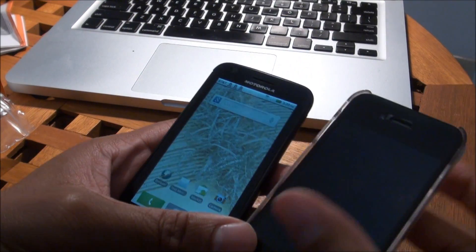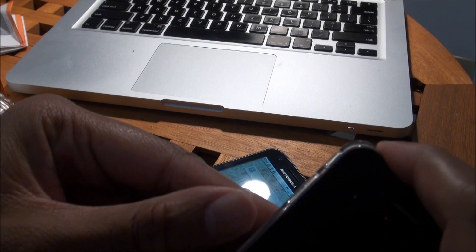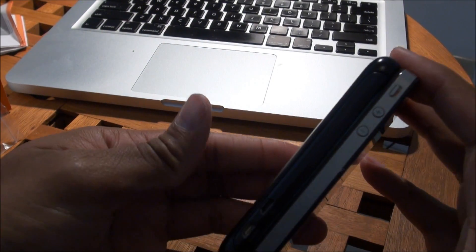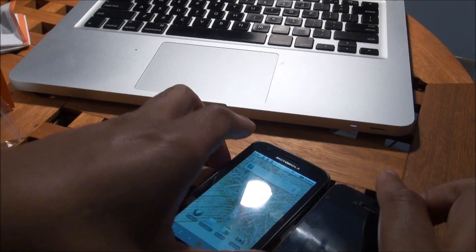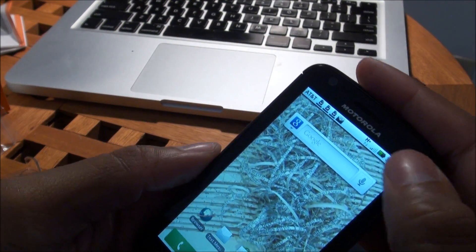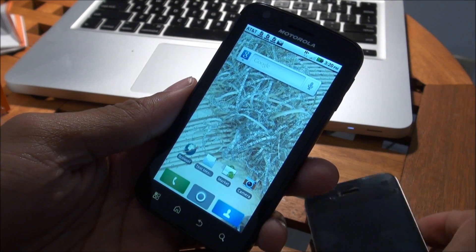Size-wise, in comparison to the iPhone 4, the Atrix 4G is pretty close to being as thin. You can see both of them there together — pretty thin device. Build quality is really nice. It has a glass front and plastic back, but it feels really solid in the hand. It doesn't feel hollow, cheap, or plasticky. Very nice build.